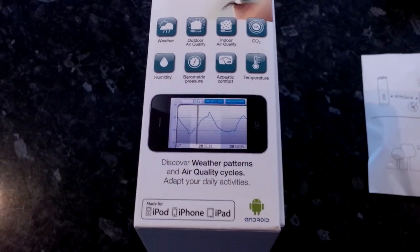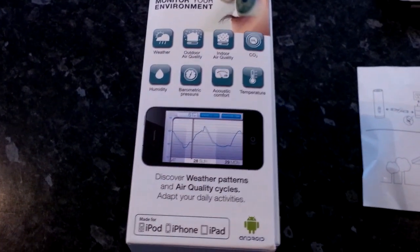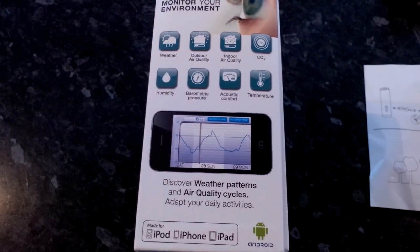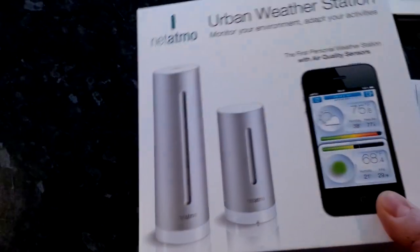You can use this app, which is completely free and comes with a lifetime subscription and support, to discover weather patterns and adapt your daily activities — for example, whether to go out if it's raining or not.